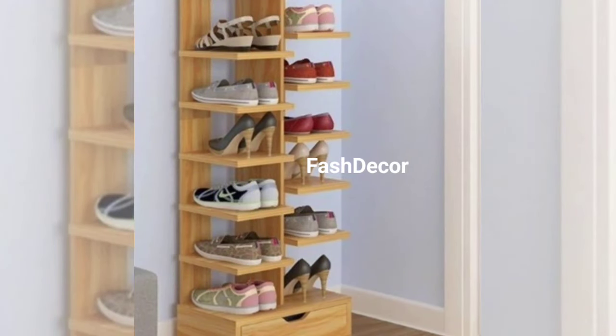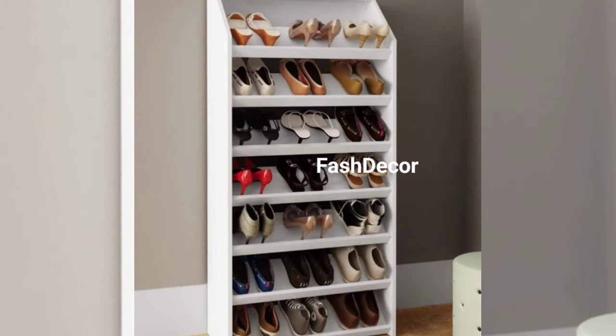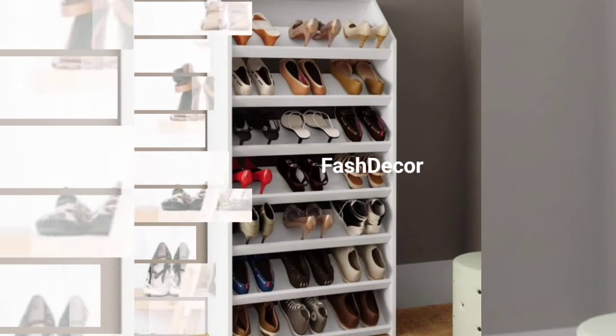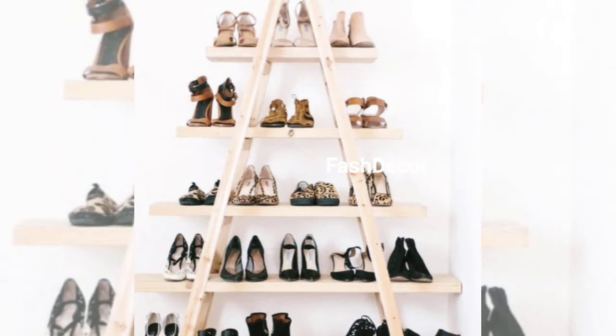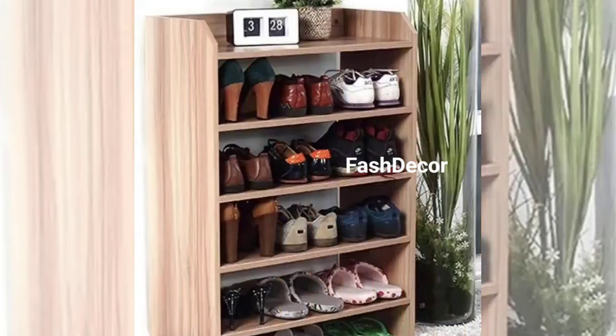Now there is a shoe rack with a secret hidden drawer. This compact design not only stores your shoes but also keeps clutter at bay. It's a fantastic option for those who want a clean and organized look without compromising on style.